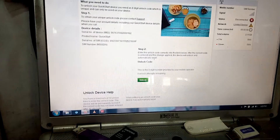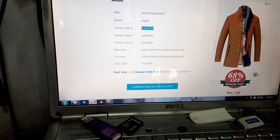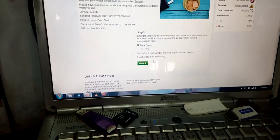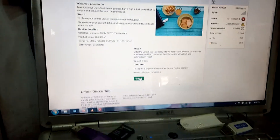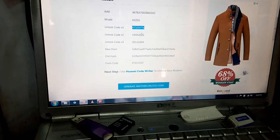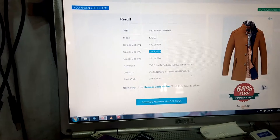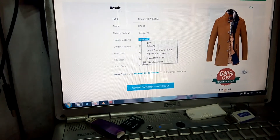When you go to the login interface, they ask you to enter your unlock code. So I copied option one and inserted it there. We're going to click unlock and hope it works. If the code is correct, it's going to unlock your modem forever and you can use any SIM anywhere in the world. The first code is wrong, so we're going to try the second one. Copy the second unlock code, go back, and try it.